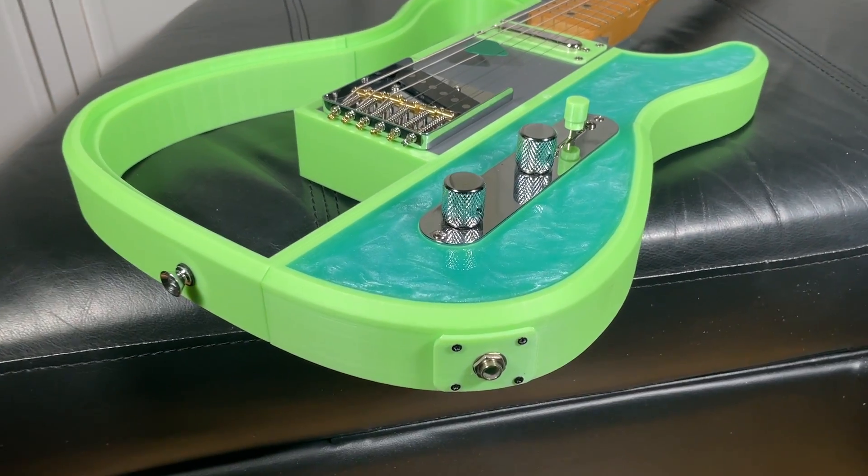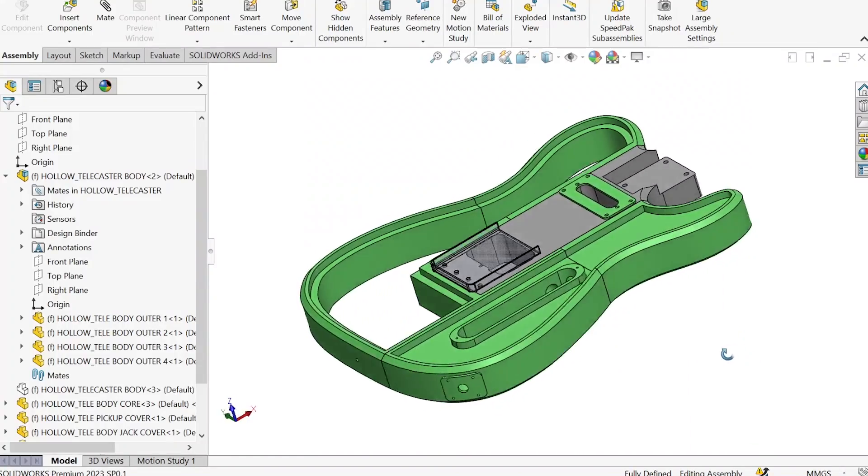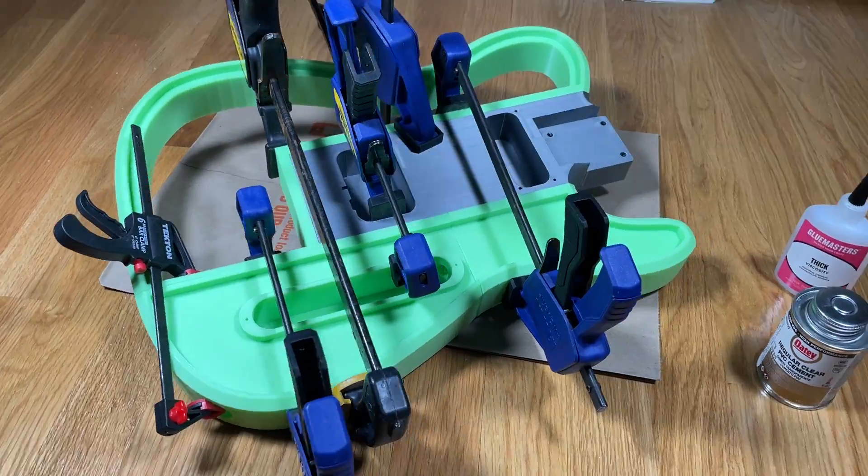This guitar is 3D printed, and while the holo design is fairly unique, the real magic happens when you turn the lights off. For those of you who have an interest in both 3D printing and guitar, this is the project for you.